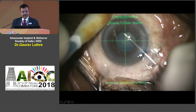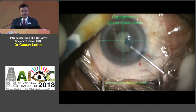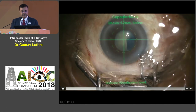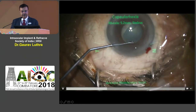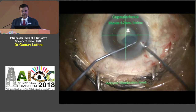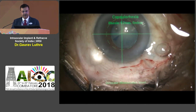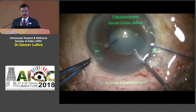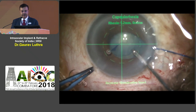Another situation with a smallish pupil — and I do find Verion overlays irritating sometimes because they decrease visualization for the rhexis on video. Again the rhexis tends to run out, and it's right under my main port. I'm using the side port to move the iris aside with the white-tipped spatula, but my two instruments are getting stuck on each other. I try to go from the other side with the micro-rhexis forceps but the approach is not good, so I decide to put in an iris hook. Now I have good visualization — you can always innovate and improvise during surgery — and I'll use the Brian Little's maneuver again.